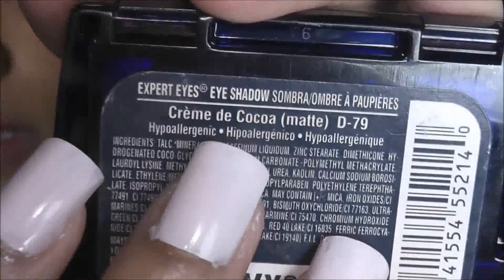Now I'm taking this darker blue color and applying it towards the outer corner of the eyelid. Next, I'm taking this Maybelline eyeshadow in the shade Cocoa — it's a matte brown color —